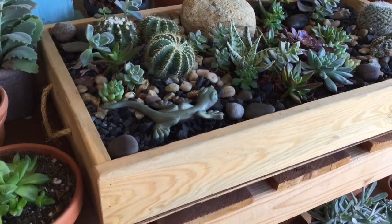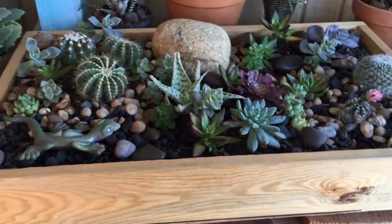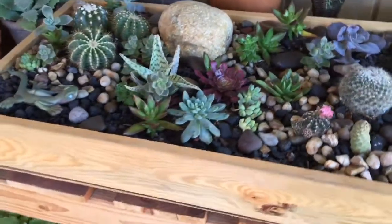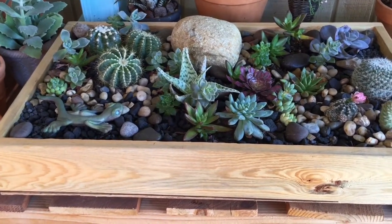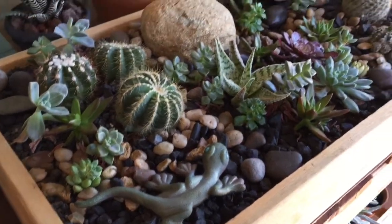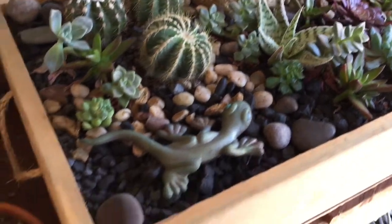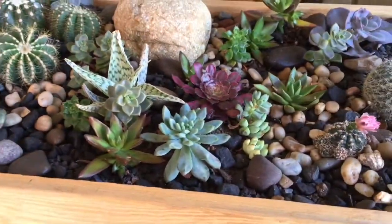Hi everyone, today I wanted to show you this beautiful little ecosystem I made. I wanted to show you what I did — kind of just practice before I did my actual succulent tapestry. I went ahead and created this little box and basically thought of it as a piece of land where I wanted to plant succulents and cacti, and created it like if it was a big garden.